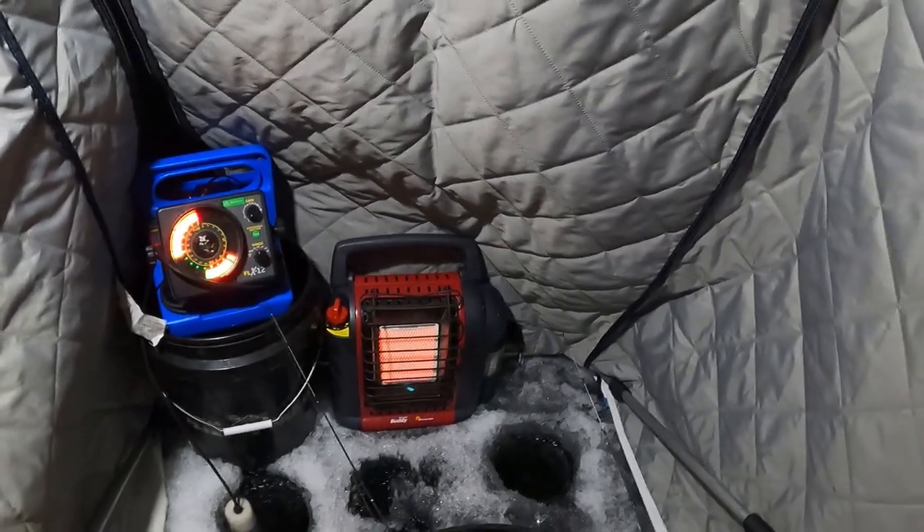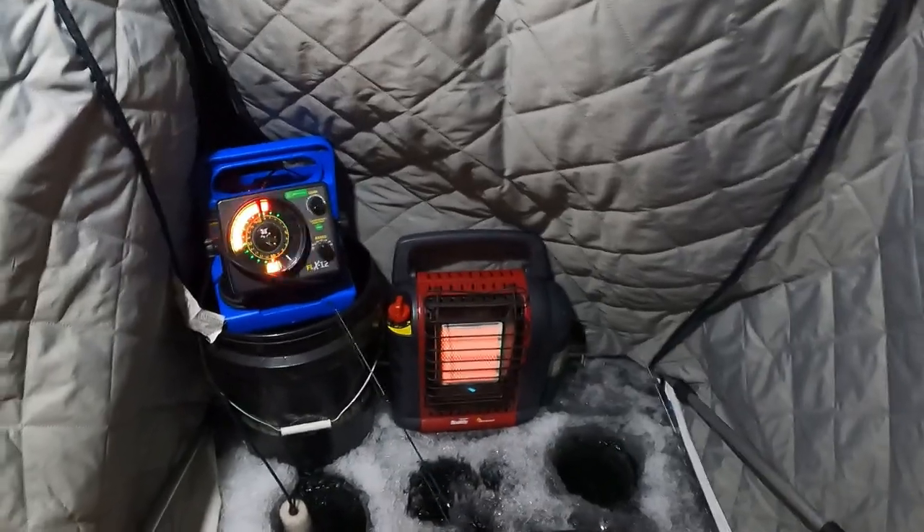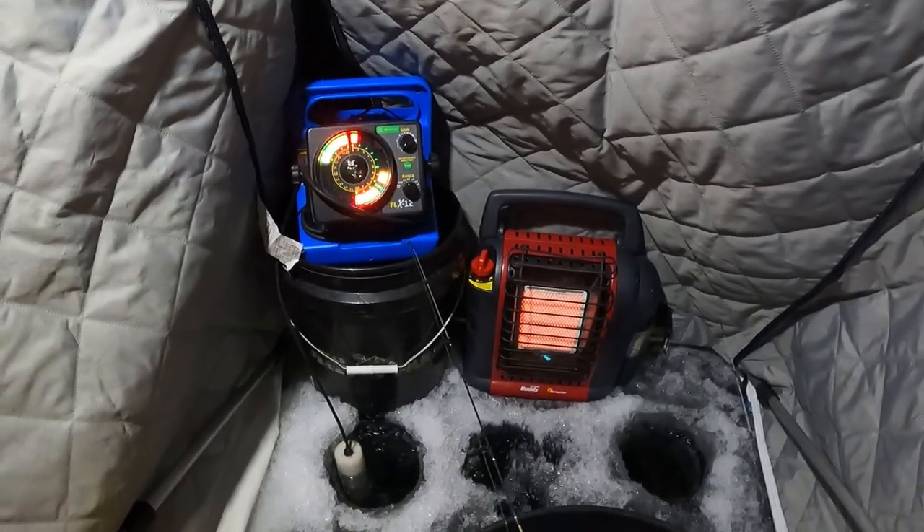Dead sticking is one of the best ways to fish for panfish or any other type of fish in the winter. Another good technique for ice fishing in the winter is jigging — and you wouldn't ice fish any other time of the year, just so you know. When you're ice fishing, there are a couple of different ways you can jig. You can be really aggressive with the jig, or you can kind of sit there and bounce it just a little bit.